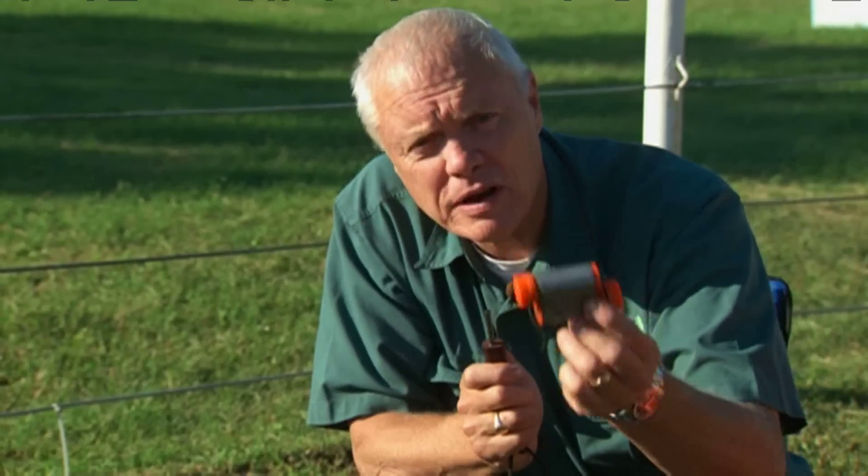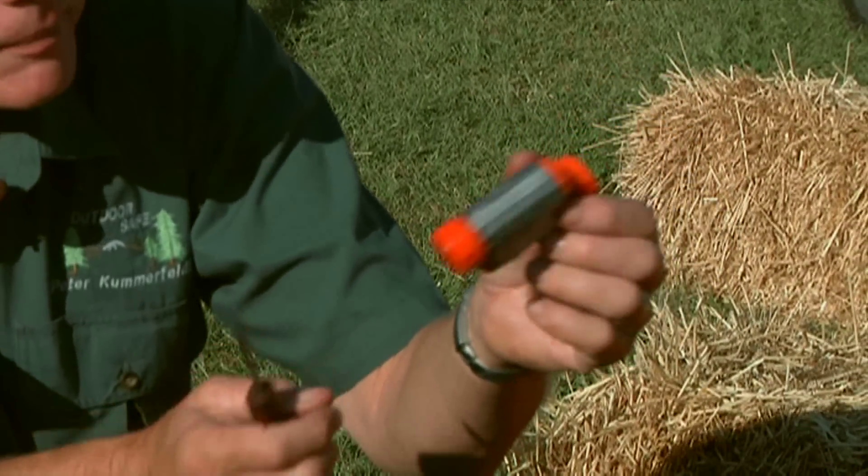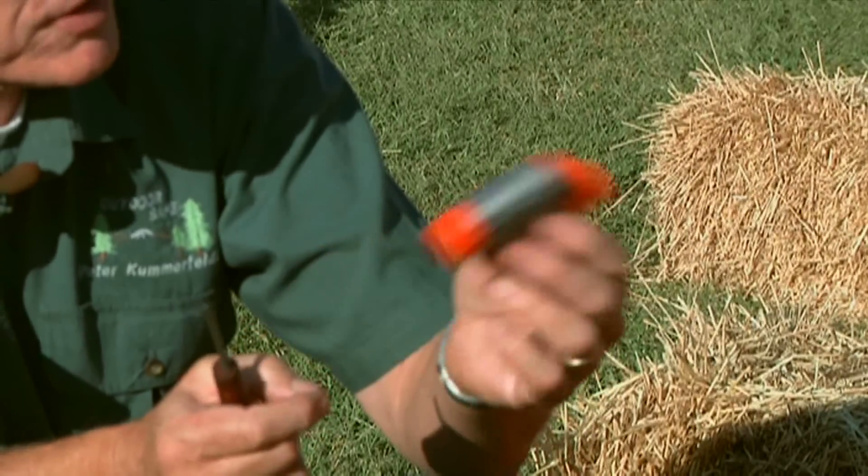What I do like is putting good matches in a waterproof container. The only matches that are really any good are the matches that are sold by the REI company. Great matches — the best that are available out there.